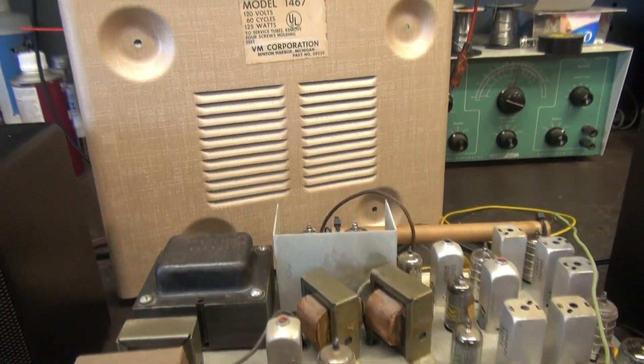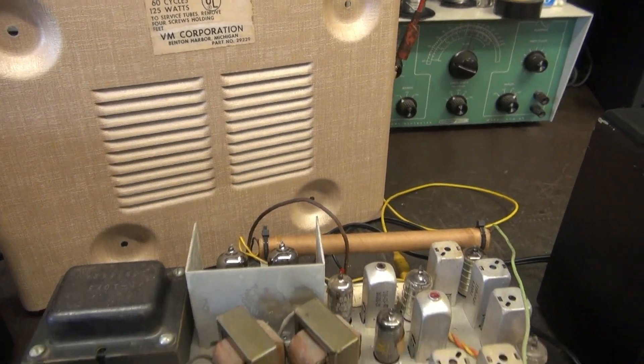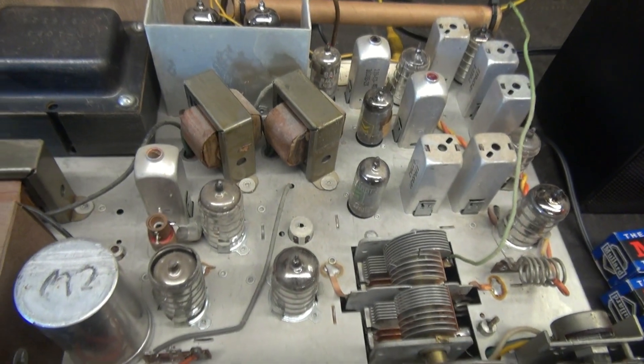It's tube type — it runs a pair of 6BQ5 output tubes. I just serviced it and it's working great. So right now you're listening to FM.